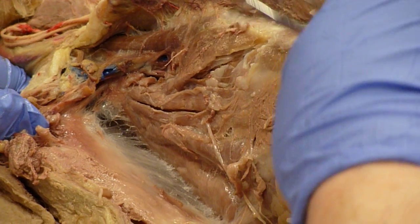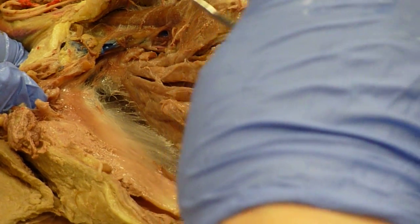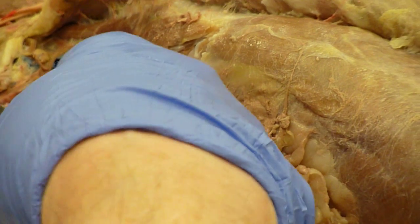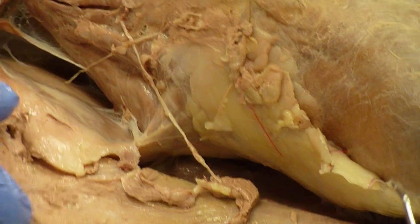Transversus costerum, medial head of the scalenus, intermediate, lateral head of the scalenus. Serratus ventralis — big fan-shaped muscle. Subscapularis on the lower border of the scapula.